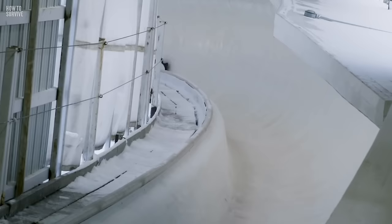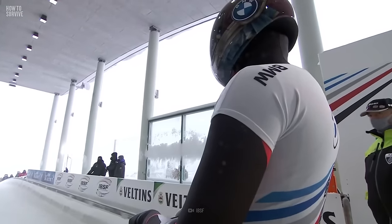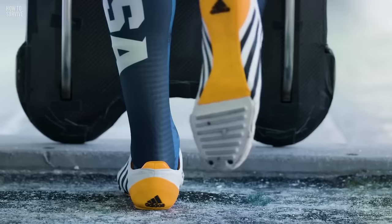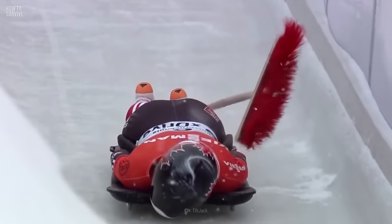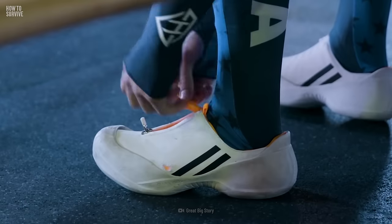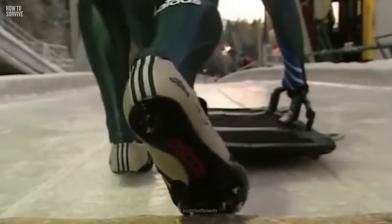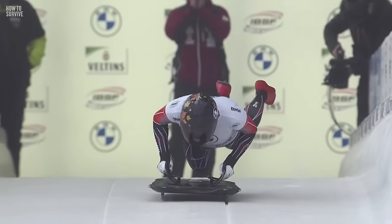Step three: get some traction. To go as fast as you can, you need to reduce wind resistance — skip the baggy winter clothes. Instead, you want a skin-tight Lycra speed suit. The most important piece of equipment is your helmet, which needs to be light and strong and offer enough protection for your chin if you make contact with the ice. You'll also need gloves, and racing spikes on your shoes to provide traction during the sprinting start.